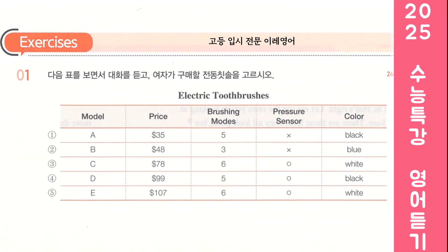Okay. That leaves a few great options. Oh, these have a pressure sensor. I really want to have that. That's a useful function to protect your gums. So these two seem to fit what you'd like. Do you have a color preference? Everything in my bathroom is bright, so I don't want black. I'll buy the other one. Okay, sounds good.